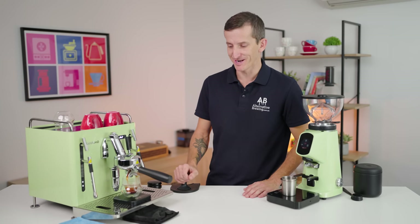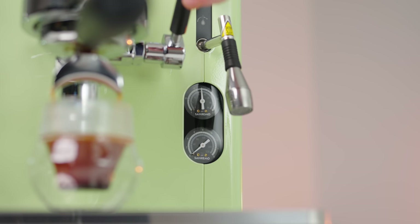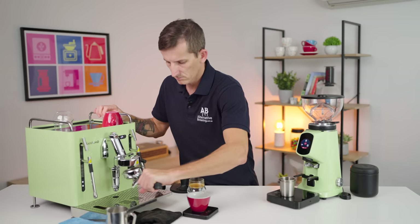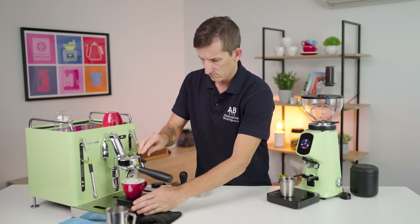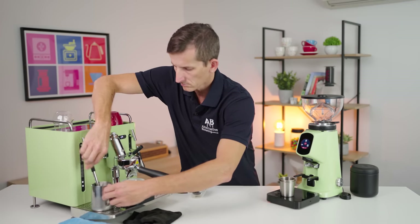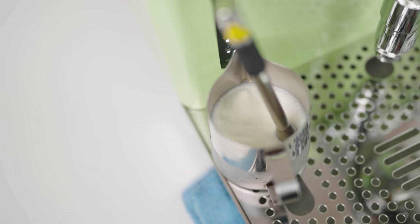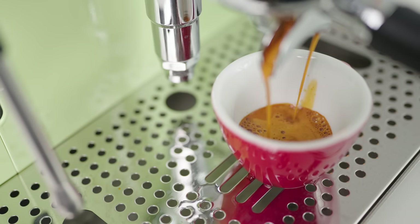I've already dialed this in so I'm not going to have too many issues with this. If you're out shopping for a quality espresso machine, you've no doubt come across the San Remo Cube — it demands attention, and it's fair to say that some of you might already be sold on its design and showcasing looks.